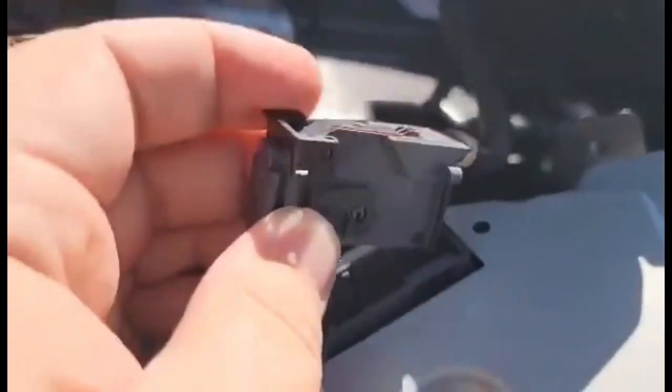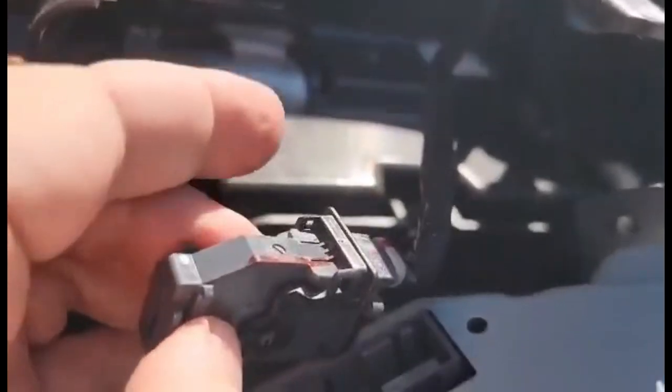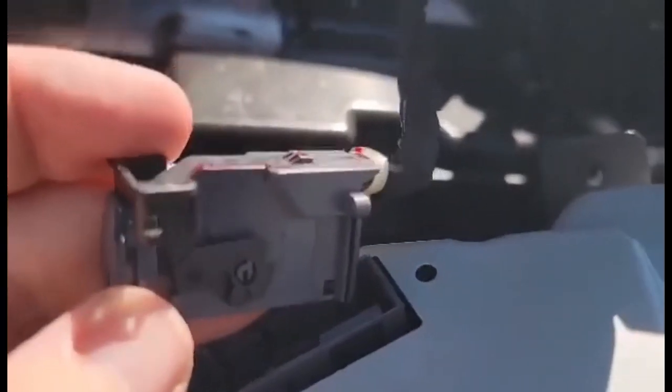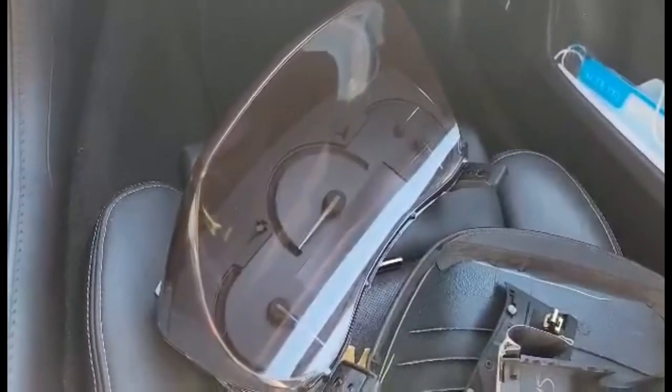In typical GM fashion, they have like the screwiest plugs. So this is plugged into your cluster - this arm is all the way over here. You're going to push down on the tab that's there and then rotate this back. As you rotate this back it'll pull the plug right out of the cluster. Now the cluster's out. Bring it up and compare it next to the CTS-V cluster to look at what we have to do next.